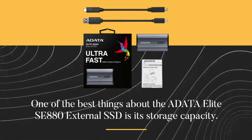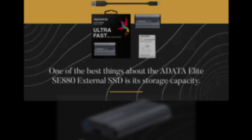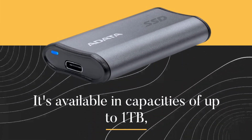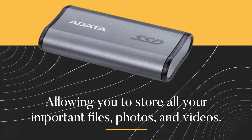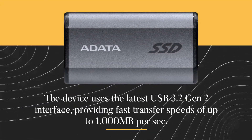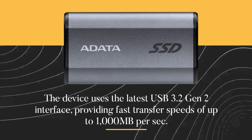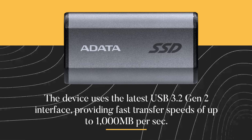One of the best things about the ADATA Elite SE880 External SSD is its storage capacity. It's available in capacities of up to 1TB, allowing you to store all your important files, photos, and videos. The device uses the latest USB 3.2 Gen 2 interface, providing fast transfer speeds of up to 1000MB per second.